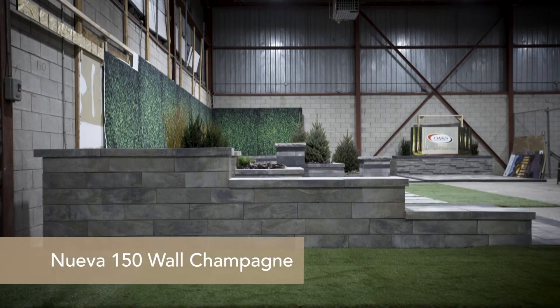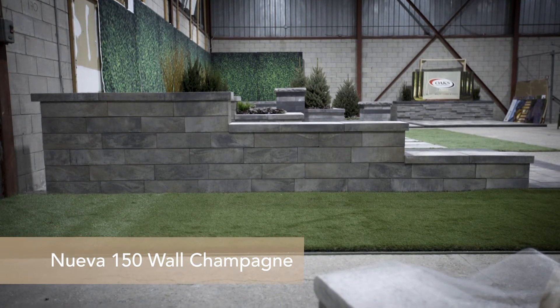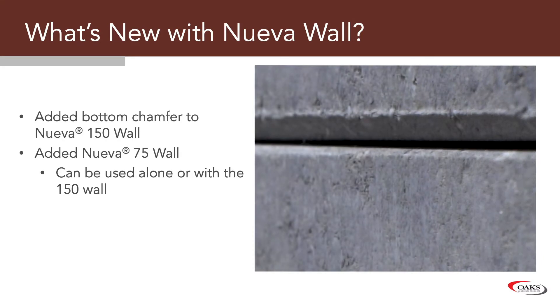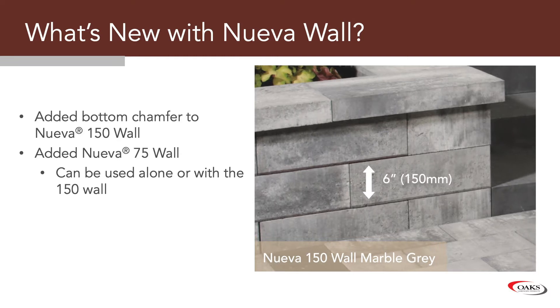So what are the principles behind our Nueva wall? It is a smooth double-sided wall, and the current trend is only one unit for a double-sided system. When we brought this into the market last year, we were not happy with the bottom edge of the unit, so we as a team delayed the release. We added a bottom chamfer to the Nueva wall — the 150 — and added the Nueva 75 wall.